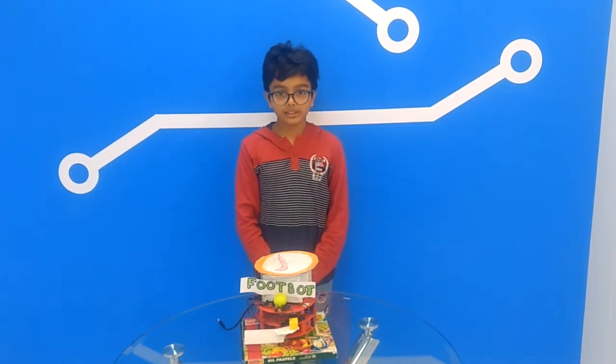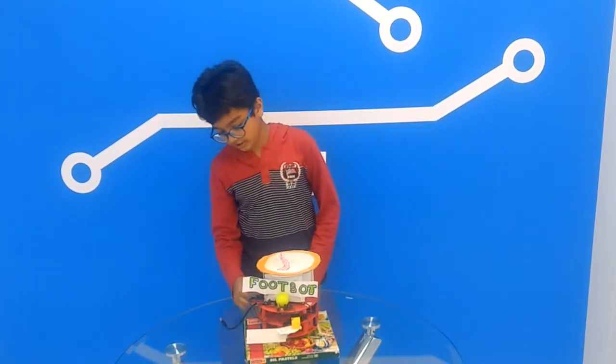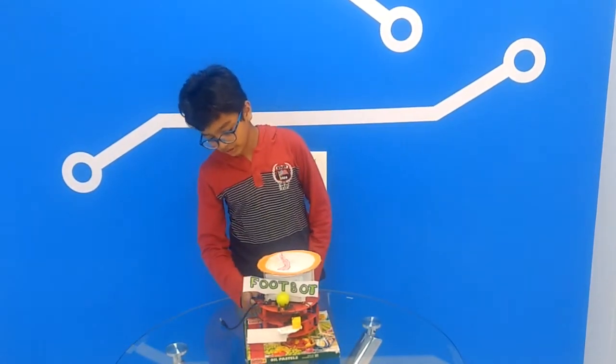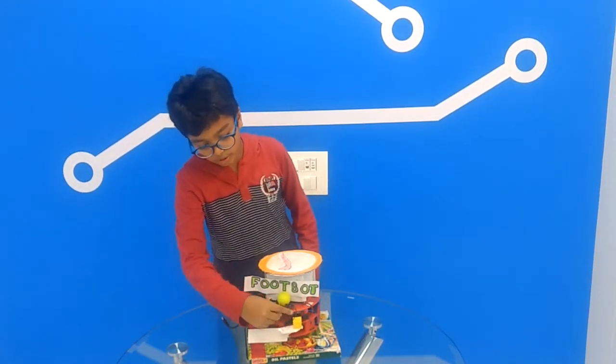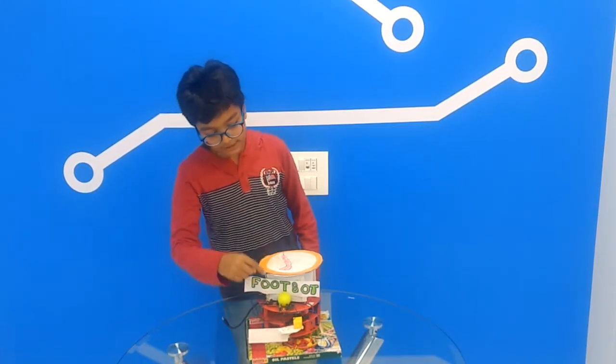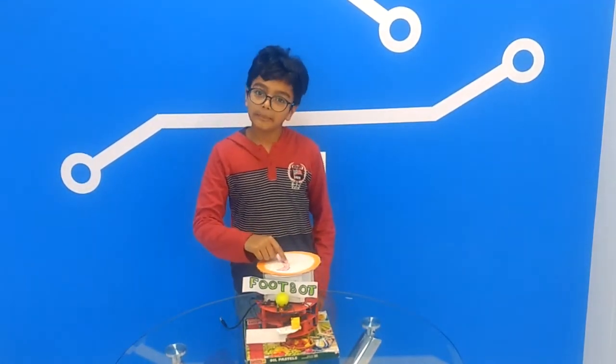The components used are 3 chassis, 2 wheels, 2 motors, power supply, IR sensor, 2 limiters, and with which an extra motor, cardboard, batteries, and paper.